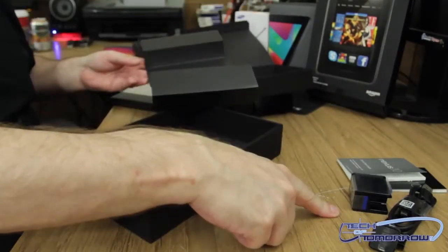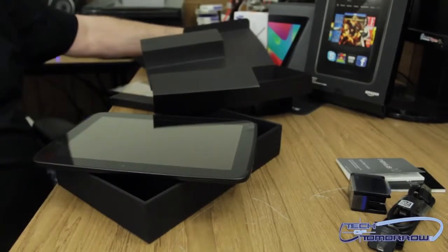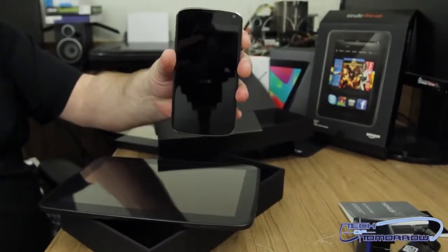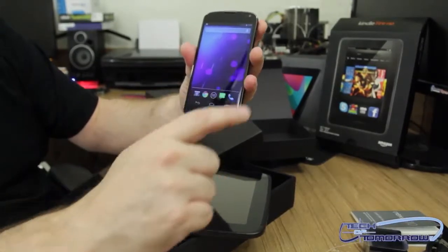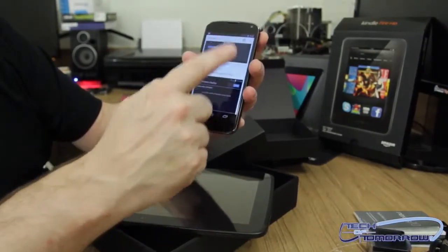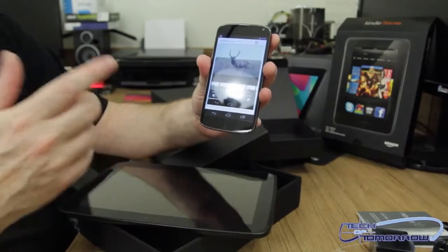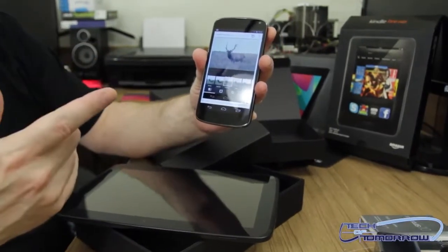I was also able to borrow and get my hands on the Nexus 4 phone. I'm not going to do too much on this, but I'll just turn it on and let you guys see the interface. You can see your Google search and everything — much smaller screen obviously, but this is the phone version. I'll actually have some comparisons on this in the later days, but for now I just borrowed it to get familiar with it.